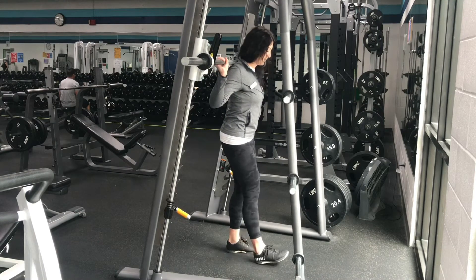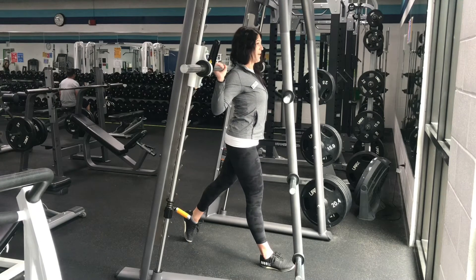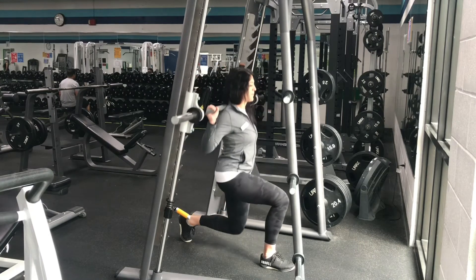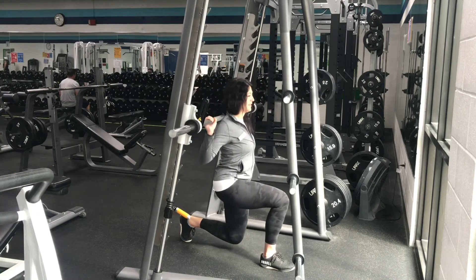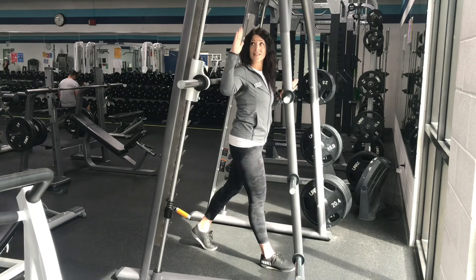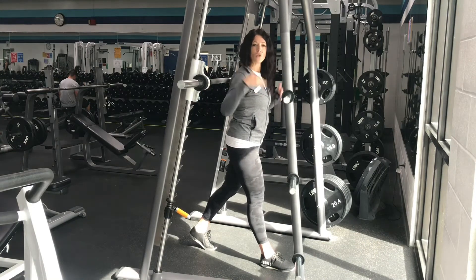The bar placement is the same. You're going to take a wide stance. Chest is up. Core is tight. Make sure that the knee stays behind the toe, pressing through the heel. Notice how I'm standing facing this direction — you want to make sure you face this direction in this machine because the angle of the machine will kind of mimic the body's angle as you do the movement.